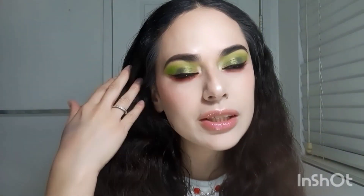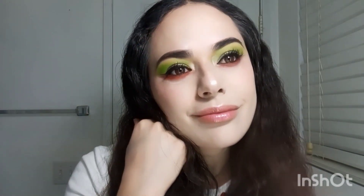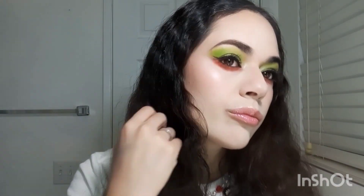This is the finished look! If you guys liked how this look came out, do like it down below and subscribe for more videos. I'll see you guys in the next video — have a beautiful day, bye bye!